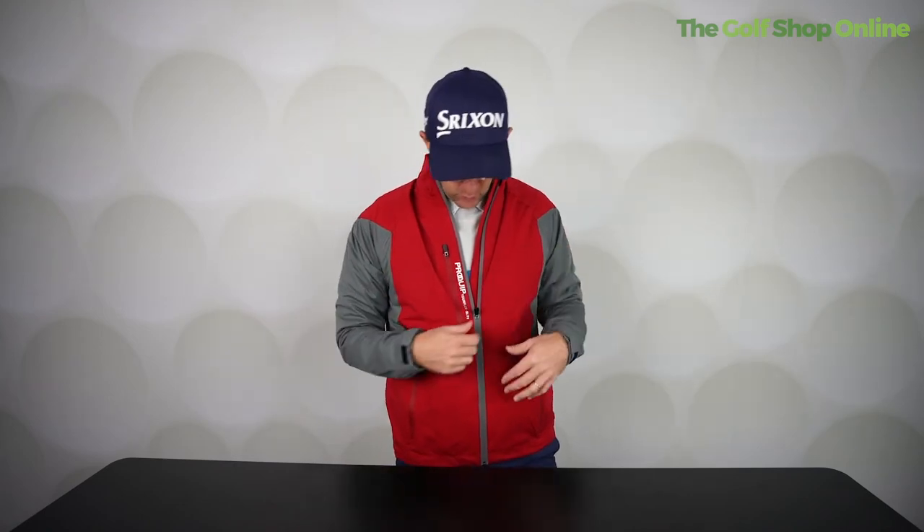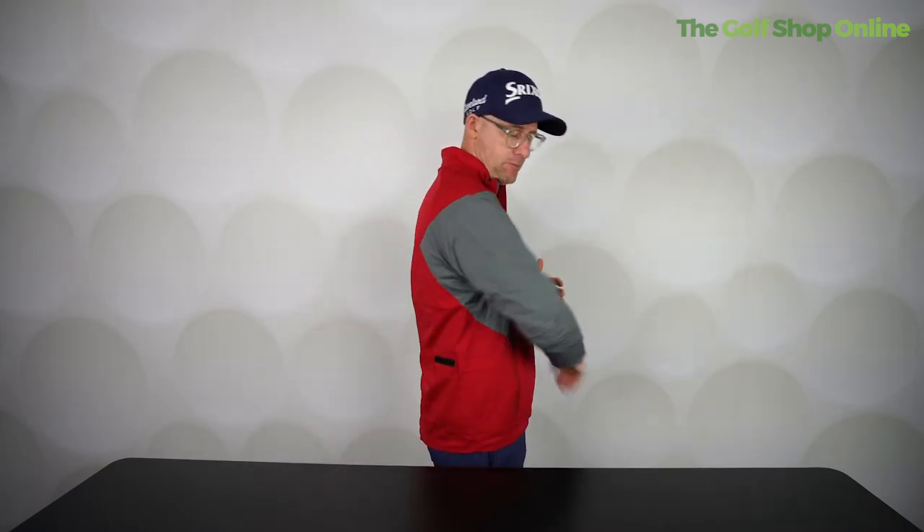Bear in mind, I've got a shirt and a jumper underneath this. Generally you will wear things under a waterproof, because obviously it does rain in the summer, but it's more of a winter garment for me in particular. Good sizing overall — if you're in between, just slightly move up to the larger.